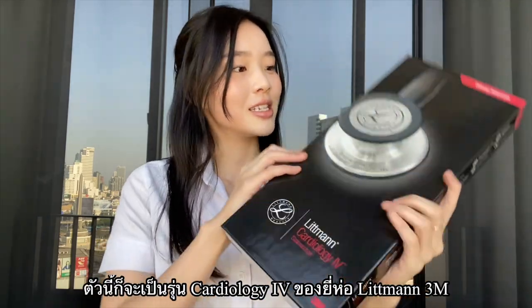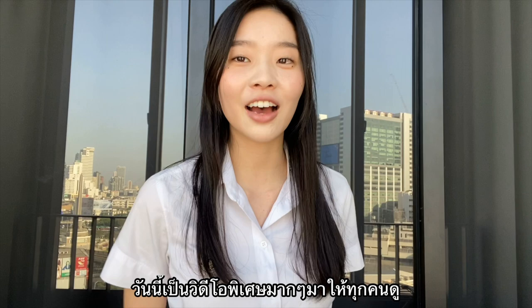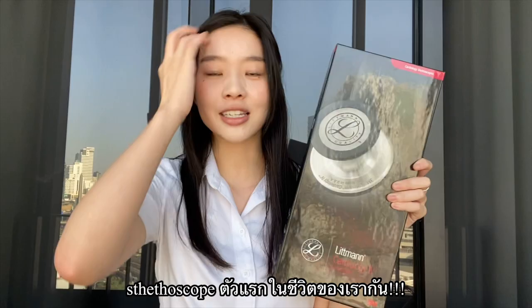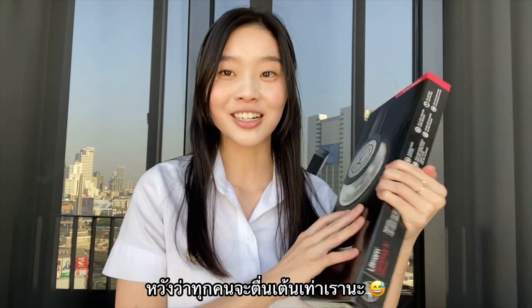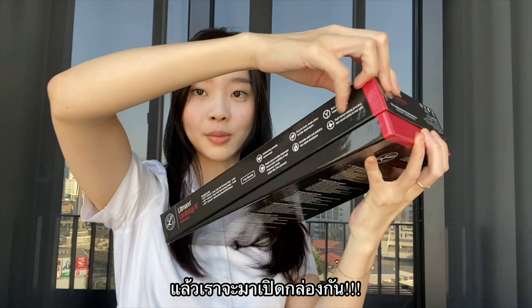This is a Littman Cardiology 4 stethoscope. Hi guys, it's Teenie and today I have a very special video for you as I will be unboxing my first ever stethoscope. As a medical student, this is a very big deal for me. I ordered my stethoscope in Burgundy with a mirror finish chest piece. It comes in a straight box like this, so I'm gonna open it.